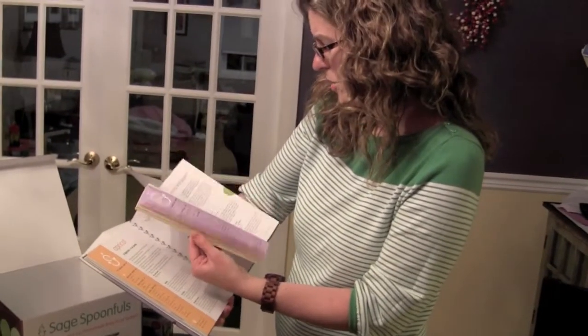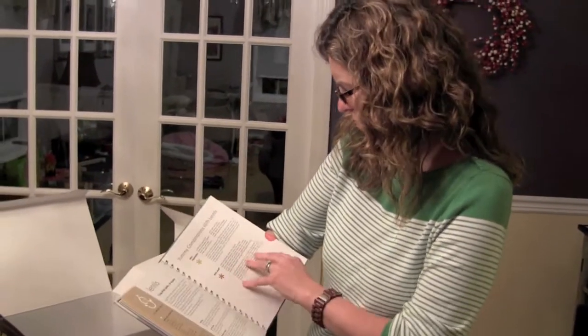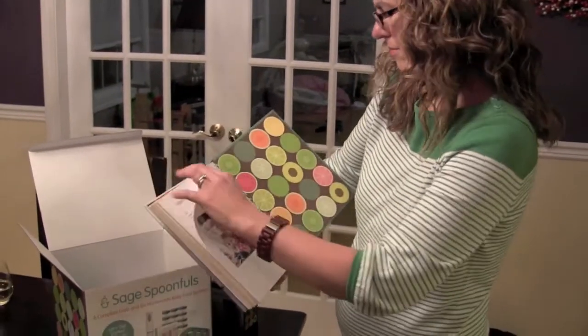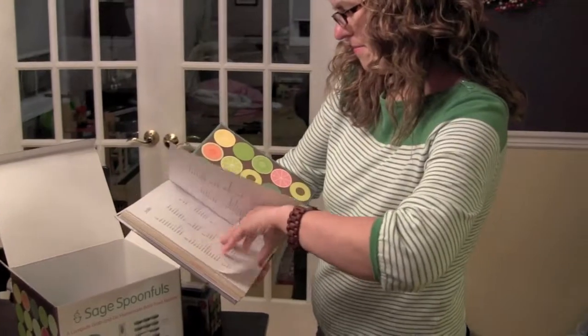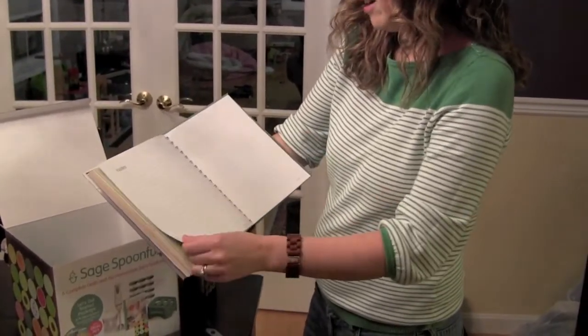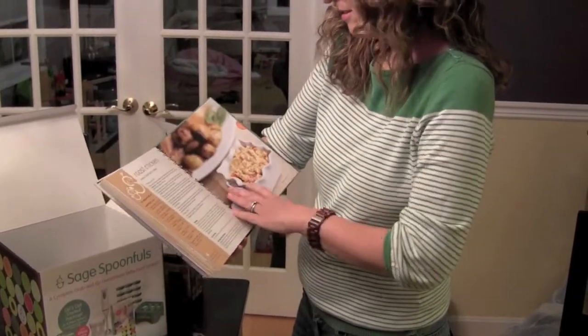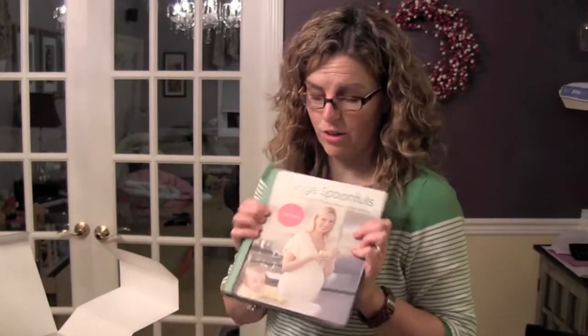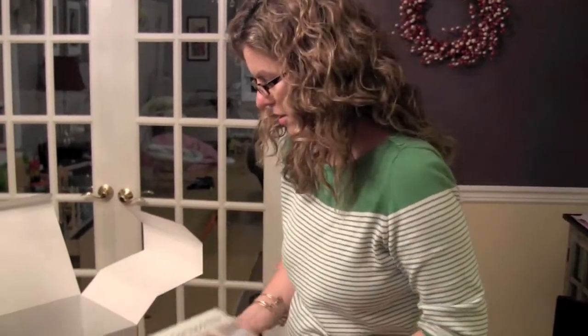And there's a whole section where you can take notes. Look at our cute family. Love it. Notes — right? I just love this. Sage Spoonfuls did a great job on this cookbook. Totally awesome.